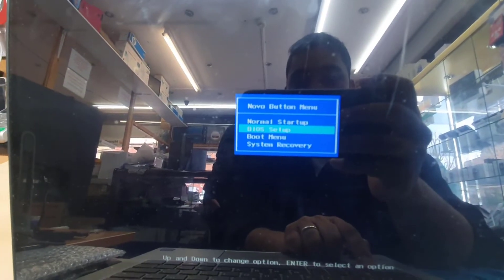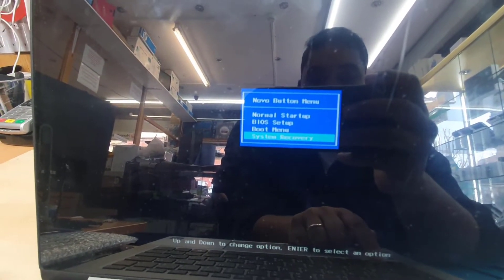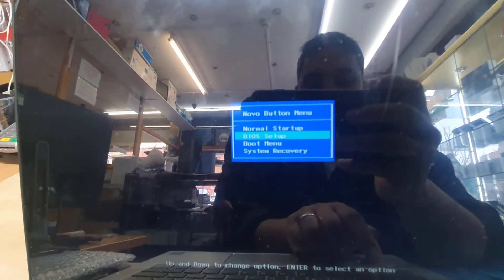This is called the Novo Button Menu. The options are: normal boot, BIOS setup, boot menu, and system recovery. We're going to select the second option, which is BIOS setup.